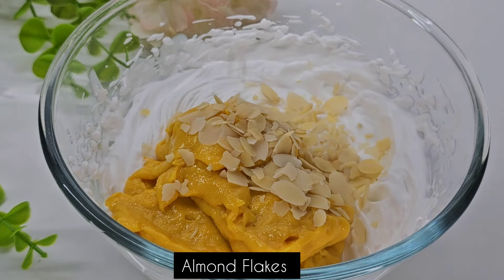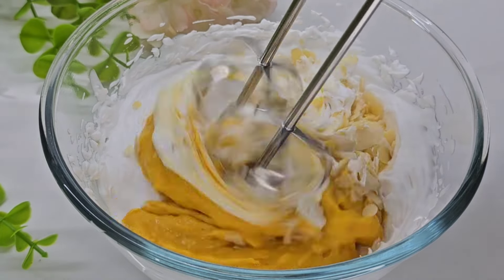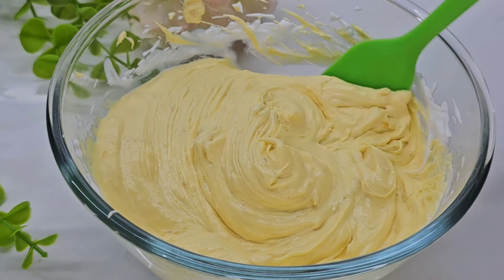Let's mix the texture around. The most flavor — turn it off. We add the almond flakes. Now let's mix it all together.